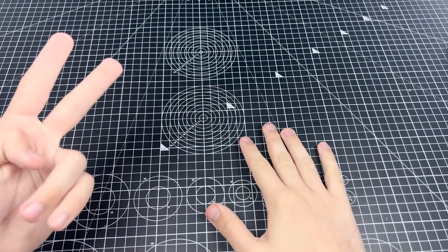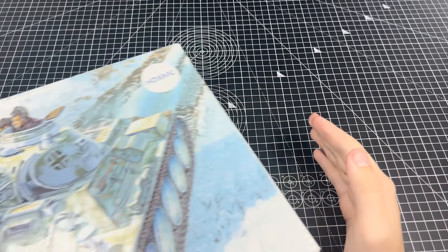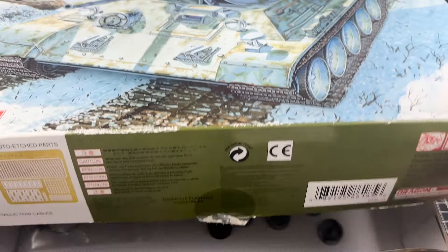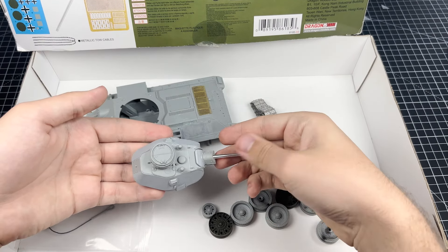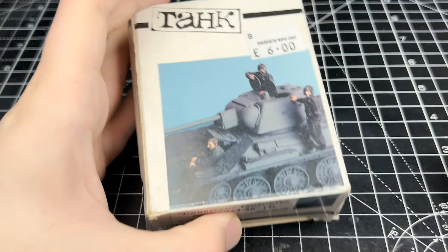Hey everyone and welcome to another modeling set video and welcome to a new series. Today there will be no build video for this T-34, however those do seem to be the videos that are usually the least interesting to watch. So instead I'll be able to get right into the more interesting stuff like the heavy post shade that will be applied later to this model.